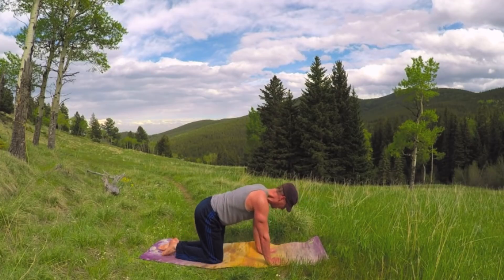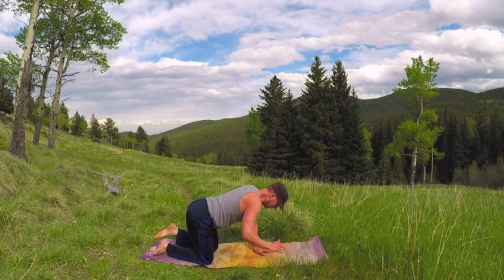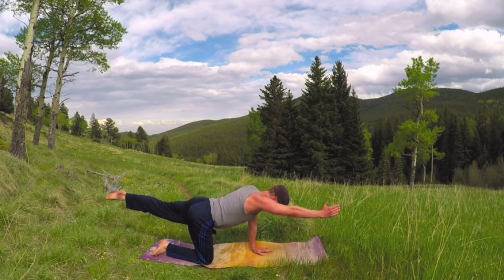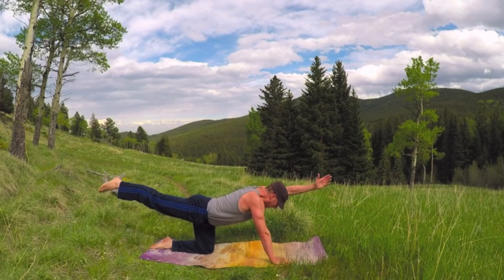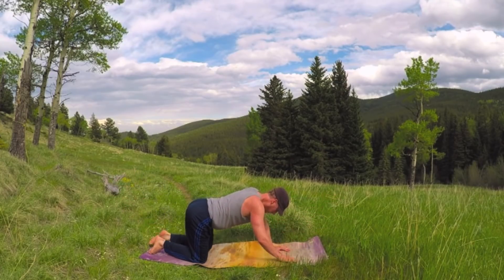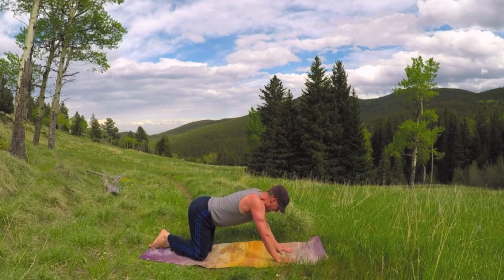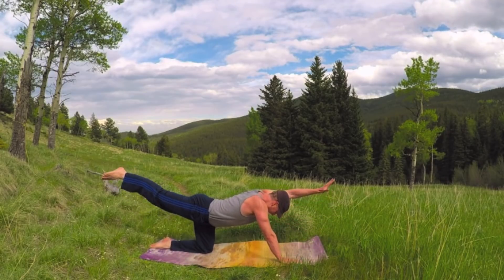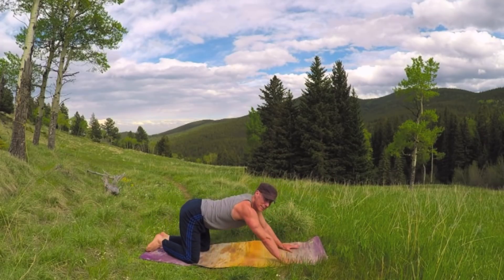Let's finish with a little bird dog — 20 times, hands and knees position, opposite arm, opposite leg. One — inhale out, exhale down. Three, four — good for balance. Five, stability. Six, seven, eight. I'm going to do 10 more.